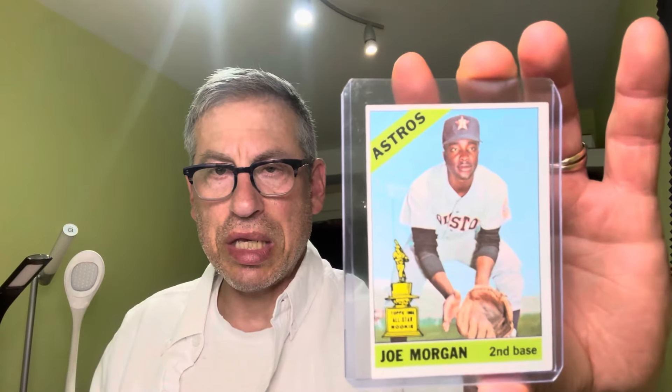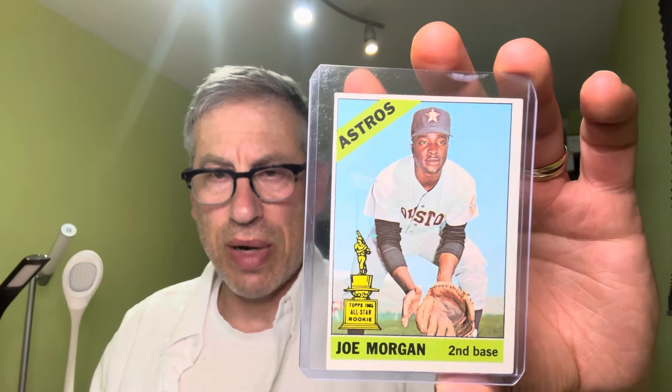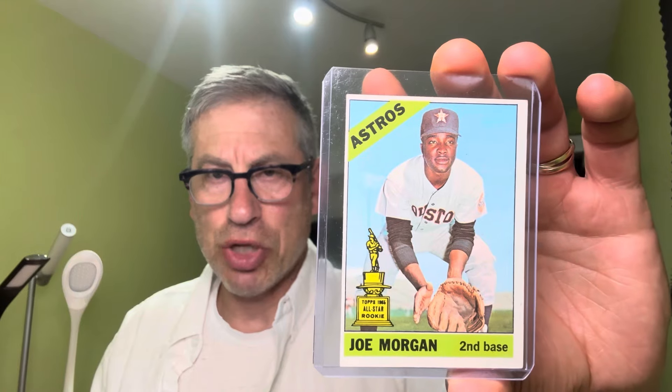Here is another great rookie card from 1966 — Joe Morgan, who would go on to play for the Cincinnati Reds, my favorite baseball team growing up, part of the Big Red Machine, and a Hall of Famer of course, as all these gentlemen are.